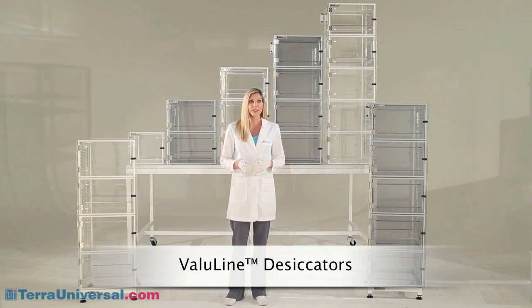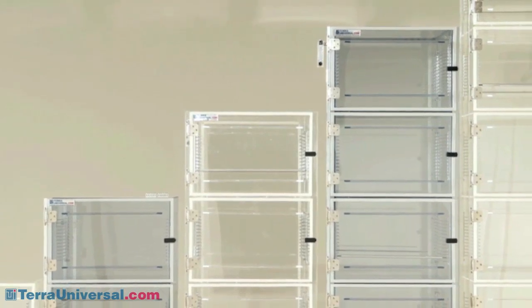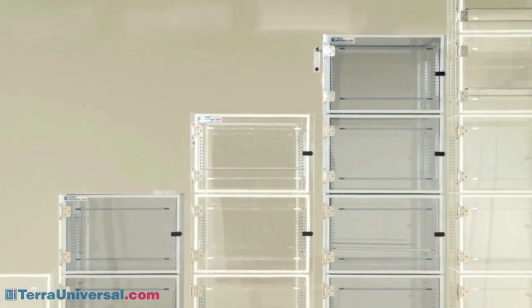Terra Universal's Value Line desiccators provide value without compromising performance. These cabinets come with one to five chambers in both acrylic and static dissipative PVC.